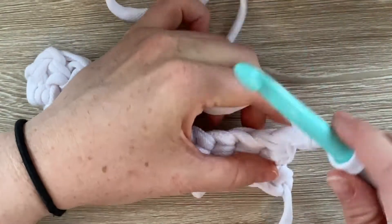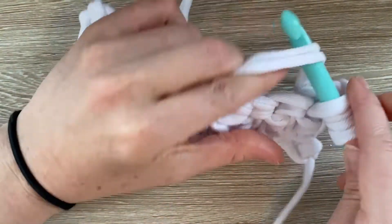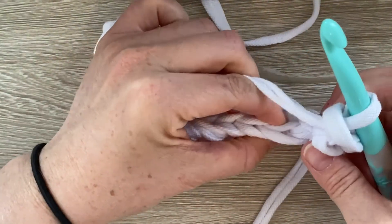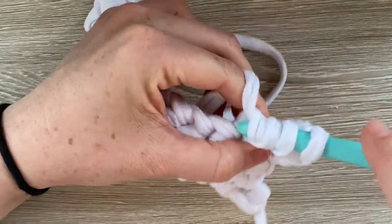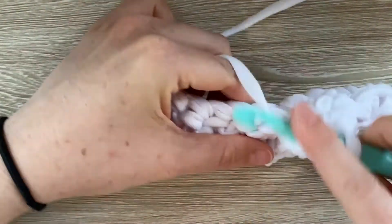So yarn over, go underneath both of the loops, then you pull up a loop, yarn over, go through two, yarn over, go through two. That's your first one. Next stitch, we're going under both loops, yarn over, go through two, yarn over, go through two — and we're going to go all the way across until we've done 10 double crochet.